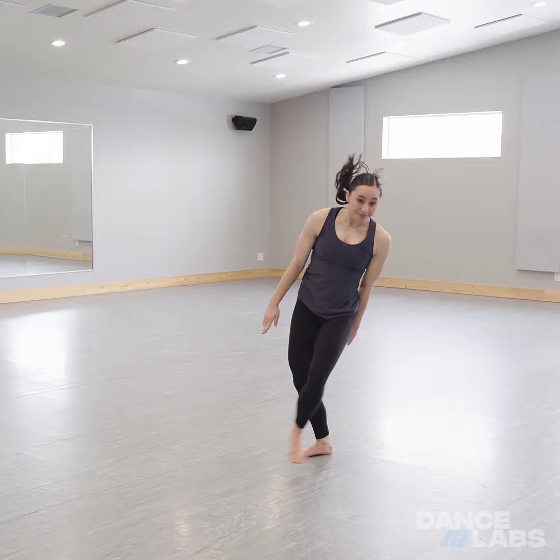Hi, I'm Jamie, and I'm going to be showing you how to do a swing-through aerial. To start this, you're going to want to make sure that you have mastered how to do a standing aerial first.